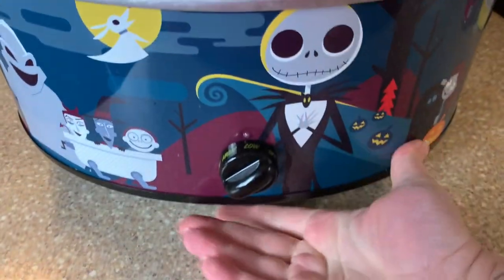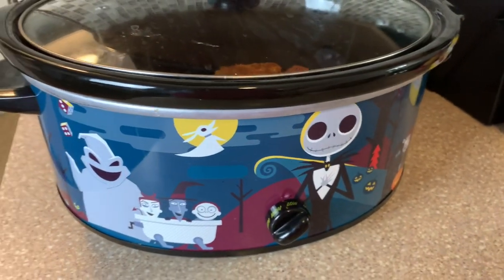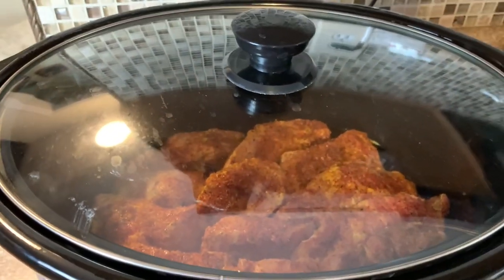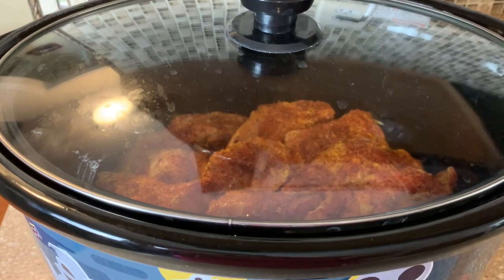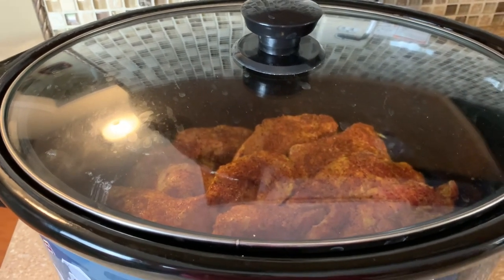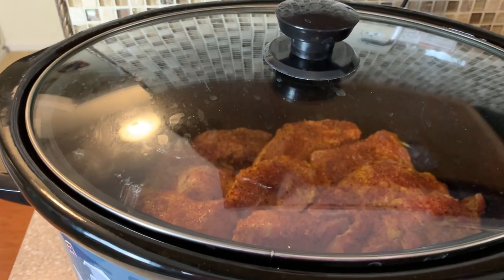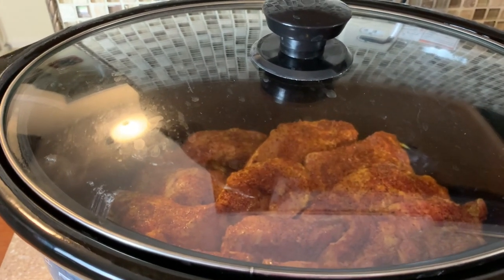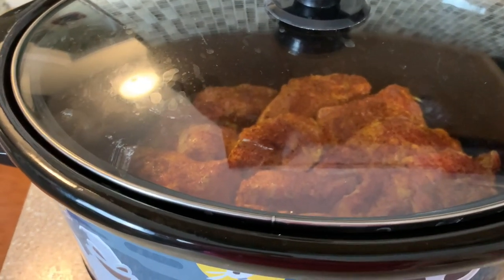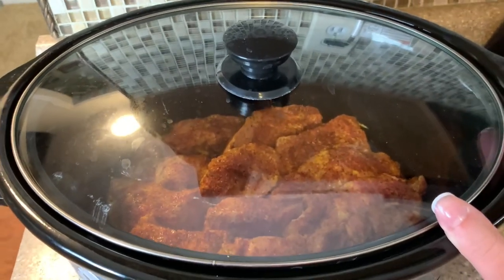Now they are all in there. We're just going to put the lid on it, put it on low, and let it cook for about four to six hours. We're going to finish it in the oven — I didn't put anything else in there. If you like yours saucy you can add some barbecue sauce, or a can of Coke or Dr Pepper if you want sauce. We like ours more dry, like a dry rub. As the pork cooks the juices are going to come out, so I'm not worried about it drying out in the slow cooker.